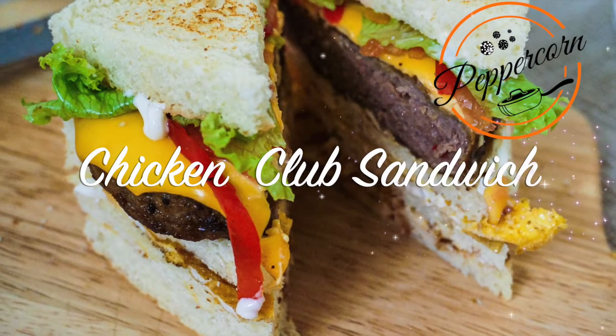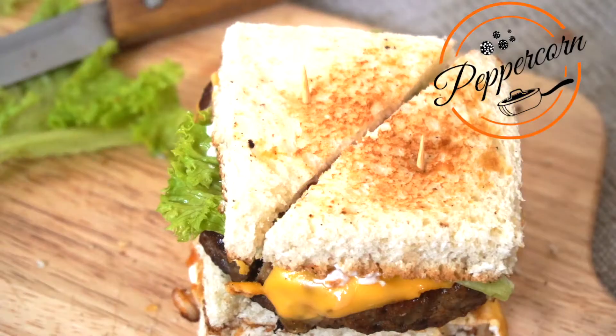Hi everyone. I am going to make a chicken club sandwich, cafeteria style.